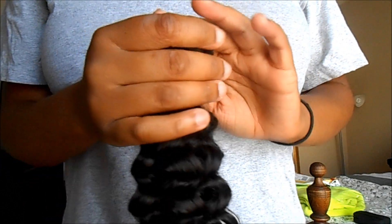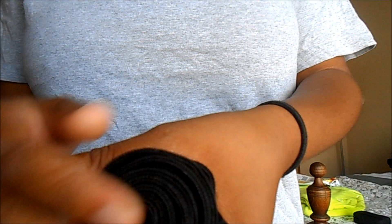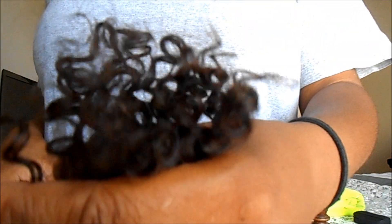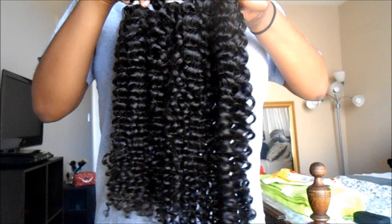It's not the thickest, not the most weft I've ever gotten — I've got some really big wefting before. This is the 20 inch, a 22 inch, and two 24 inches. This is how it works for bundles.